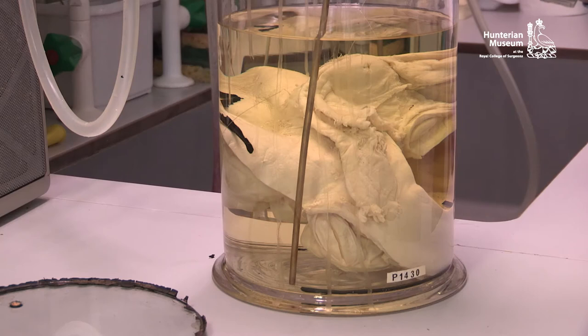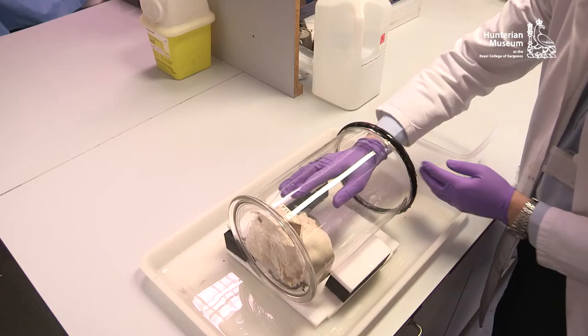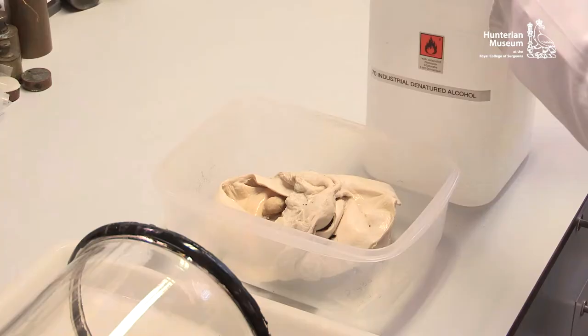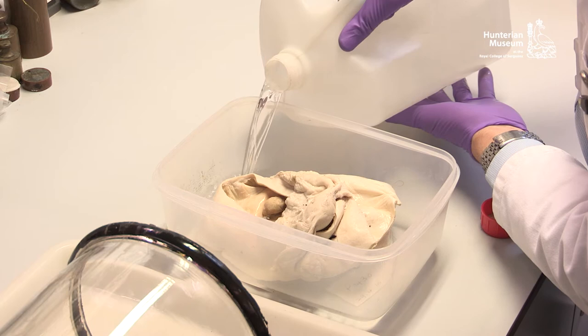It may be advantageous to remove the remaining fluid before removal of the specimen. The specimen can now be removed from the jar. The threads suspending the specimen should be cut with scissors if they are still attached to the jar. The specimen should be handled carefully as it may be very fragile. The specimen can be transferred to a container and a suitable preservative should be carefully introduced. The specimen can be safely stored in this way whilst work is carried out on the jar.